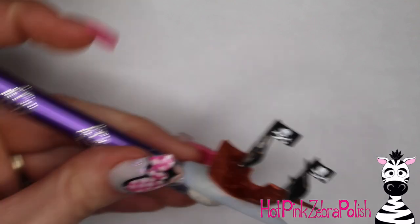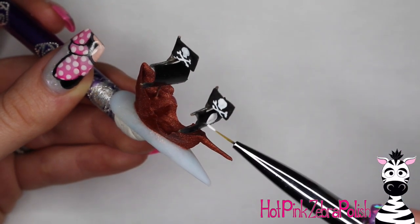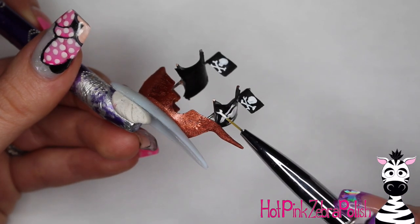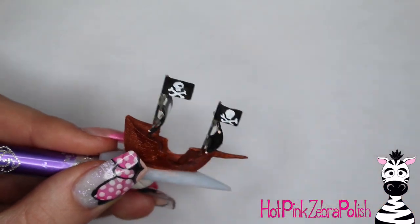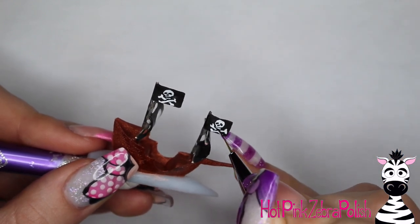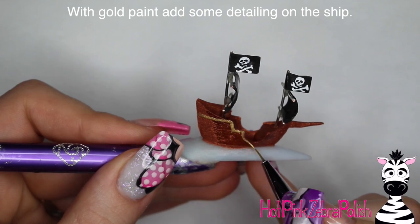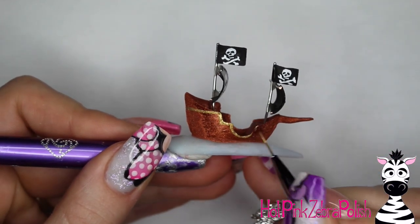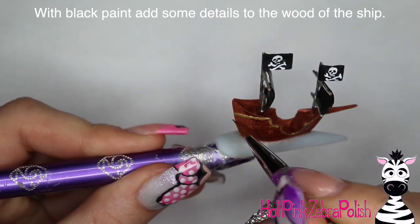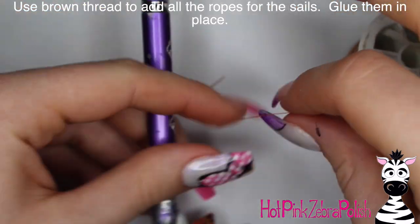With white paint, paint a Jolly Roger skull and crossbones on both sides of each sail and flag — keep it cartoony and simple since it's so small. Add black paint details: eyes, nose, and a line for the mouth. Then with gold paint, add a little outlining for trim on the ship. I used this gold paint and the bronze color on all three nails in this series — this ship nail and tomorrow's treasure chest nail — so those similar colors tie the whole set together.